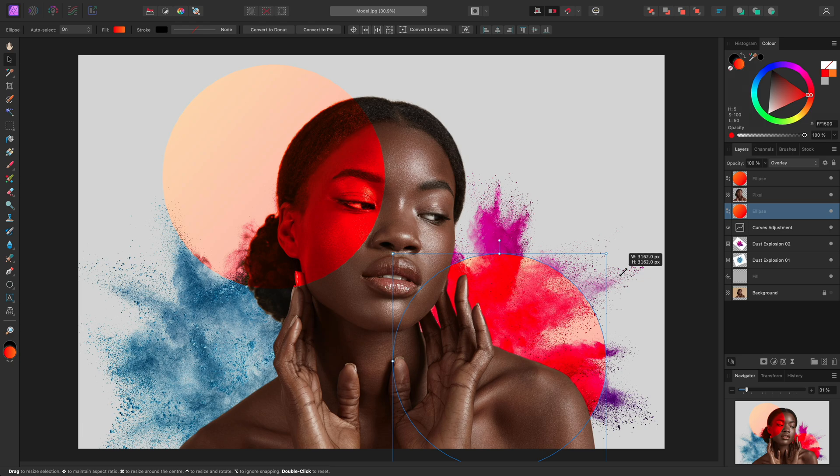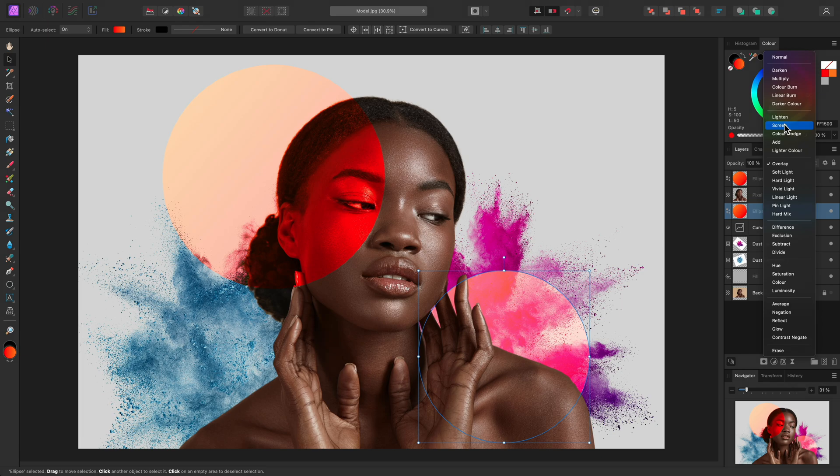Also, if you hold Command on Mac, Control on Windows, you can resize around the centre of the layer. I'll also change the blend mode to Screen, which produces a brighter and less intense blending effect. This is an interesting composition, but it might help the ellipses to stand out if the model was in black and white, rather than colour.